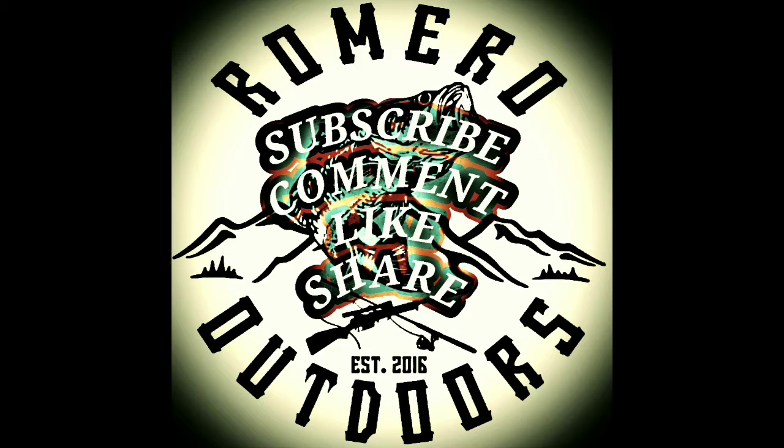Alright, that's going to do it for this one, guys. Make sure you subscribe, comment, like, and share our videos, and we'll see you next time. Take it easy.